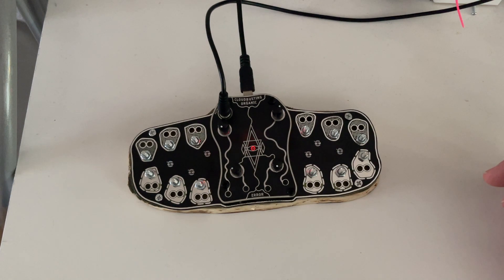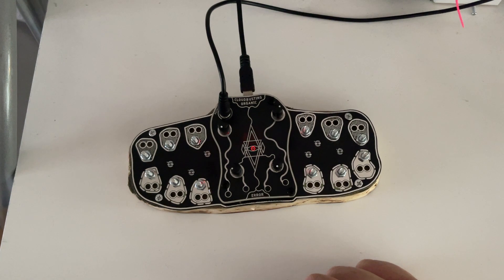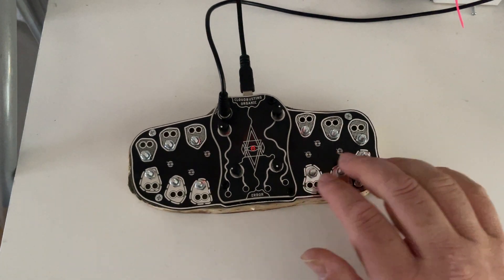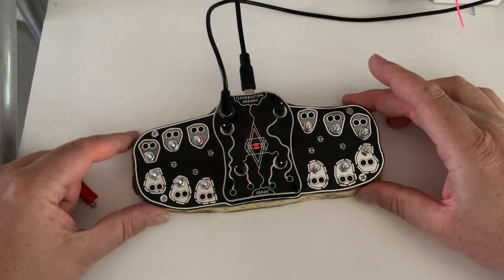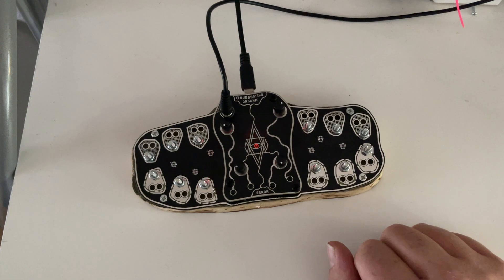This is Paltas Error Instruments and this is the Cloud Busting Organic. It's a patchable synthesizer with patch points and with a lot of different sounds. There are some sounds inspired by the Plum Butter of Schiat Lombarde, but there are also some sounds that are way too noisy, and some really droning things. It's organic because we make it on wood, and it's possible to make it in a workshop as a DIY kit.